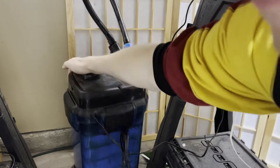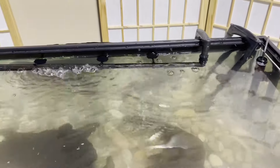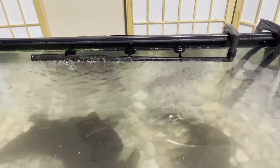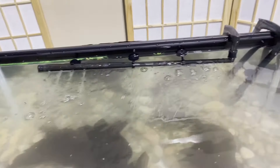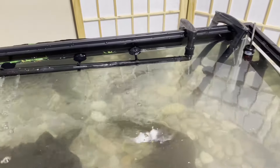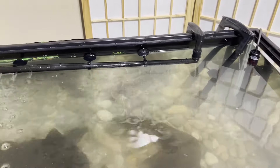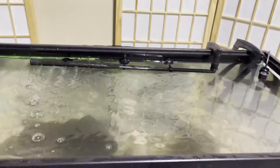Plug your filter in and hit the prime pump. Some filters don't have a prime pump, but some do. Pump it several times — that's going to get air purged from your canister filter. Remember, it's a pressurized system; you just want water in there to be pressurized and pushed through the system, so you want to get all the air out. Now you can see water starting to come out of the holes in that spray bar. Don't worry, the squeaking will stop — that's just air bubbles being pushed out. This filter will be running quietly and efficiently in no time.